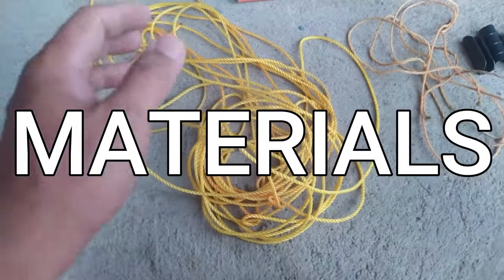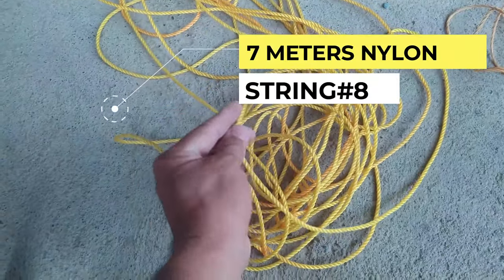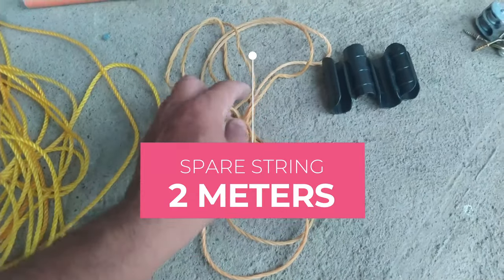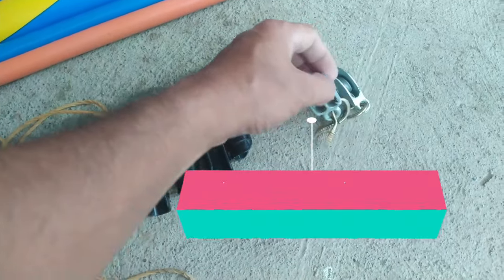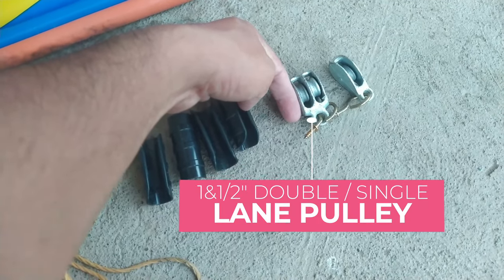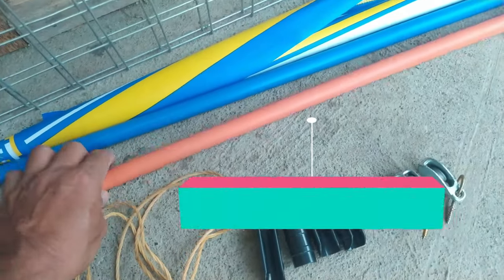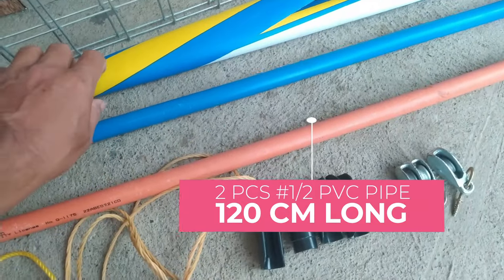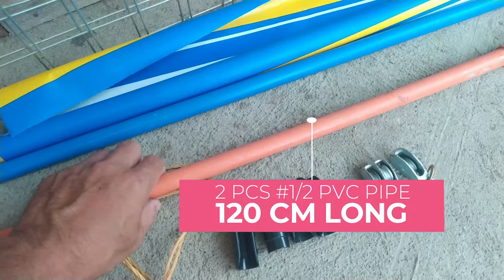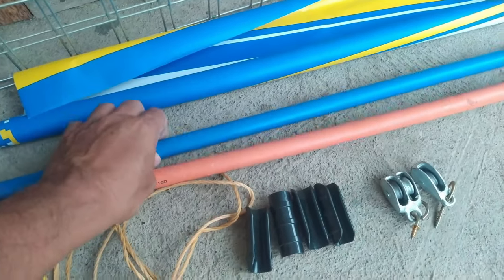For our materials, we just need 7 meters of string — this is number 8 nylon string — and also a spare of around 2 meters of small string, and we have the plastic clamp. We have a 1.5-inch double lane pulley and also a single lane pulley. We also need PVC pipe just enough for the width of our canvas, about 120 centimeters, and I need two of them.